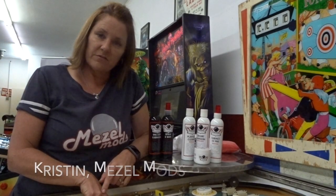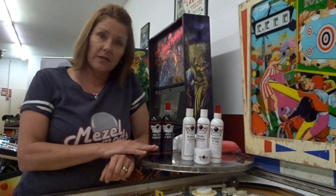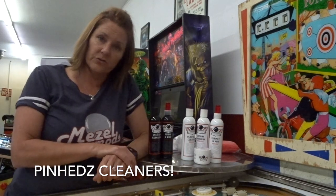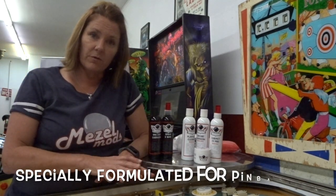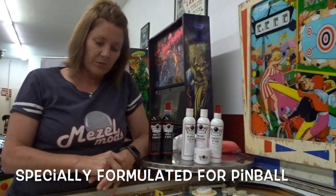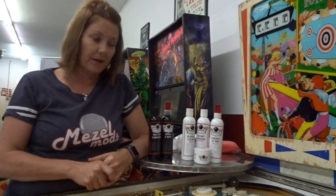I was at the Texas Pinball Festival recently and I ran into Greg from Pinball Pros. He introduced me to a new cleaning system under the brand Pinheads that is specifically formulated for pinball machines. I want to tell you a little bit about the products, why we're selling them now, and which ones you might want to use for your games.